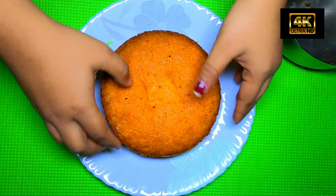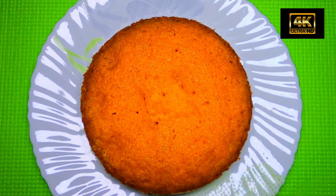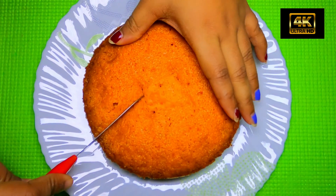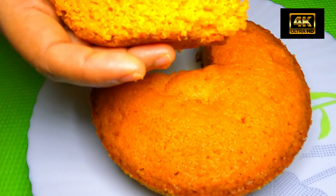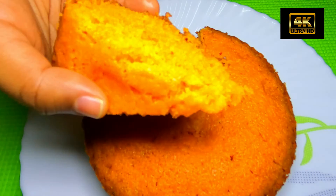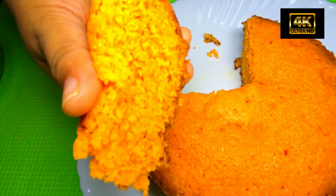Now let's cut the cake. How are we going to cut the cake? We are going to cut the cake — it's very soft.